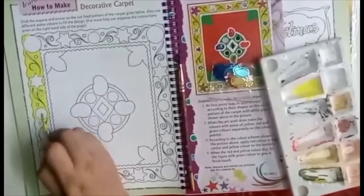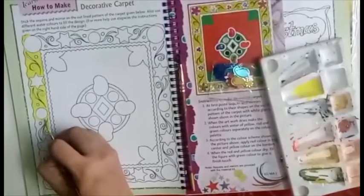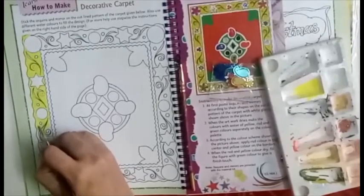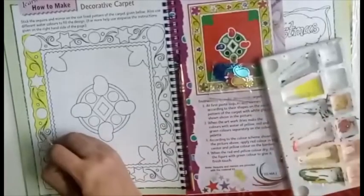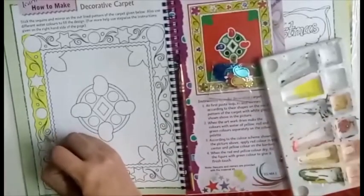Do not use excess water while coloring. Always take color in a color palette, mix a little water, and then color it carefully.